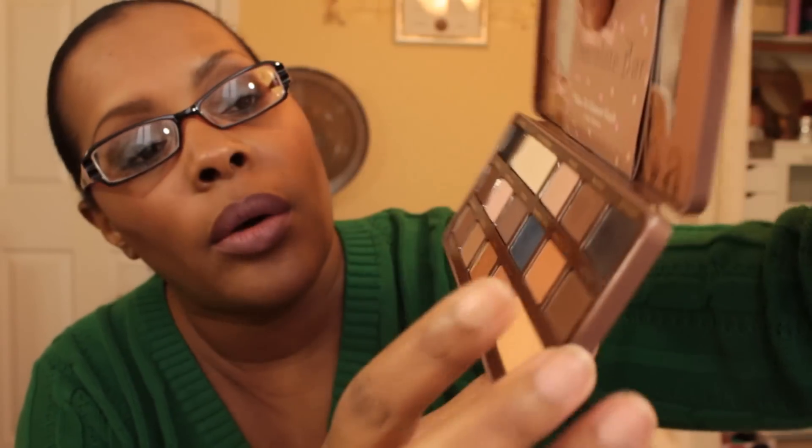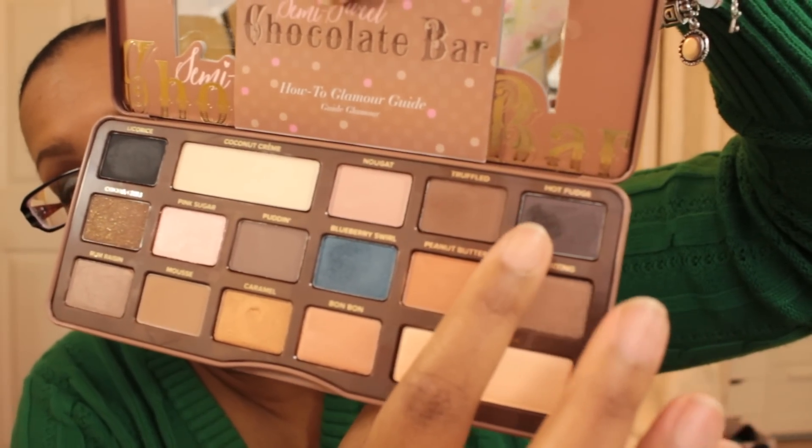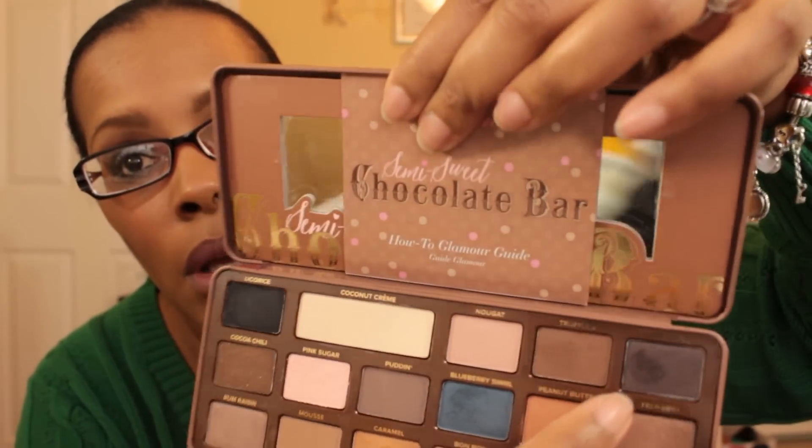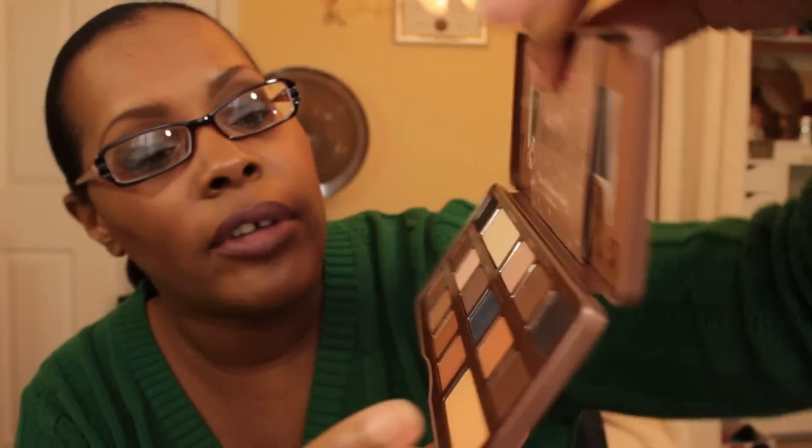Then I put Painterly paint pot on as a base. In my crease as a transition color I used Mousse. Then I went into the outer V with Hot Fudge to define it a little bit, then added Truffle in the crease to blend out the Hot Fudge and give it more color and interest. On the lid I used Blueberry Swirl.